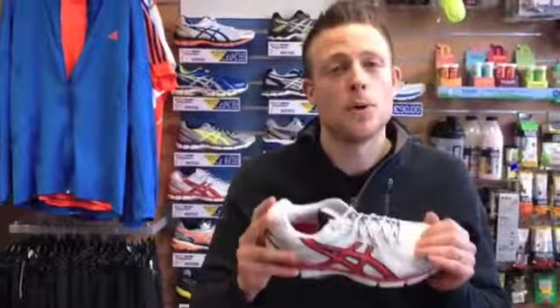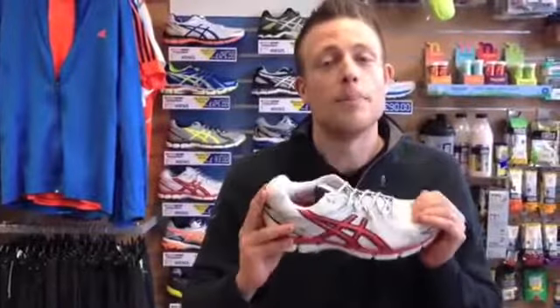Whether it's for training, a marathon, half marathon, anything like that — they can make sure you get the shoes that you want, the shoes that you need, and the shoes that are going to perform best for you.